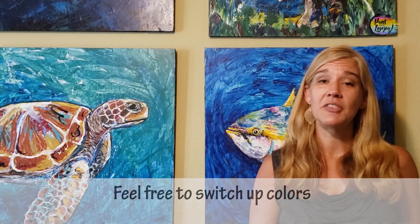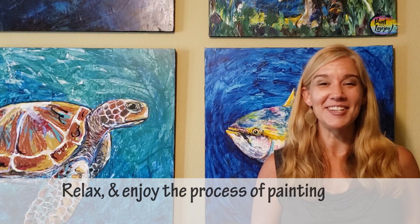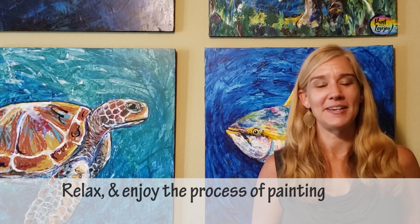With this video and any of my videos on the channel, you have full permission to switch out colors and make this your own. Just use this video as a base and get extra creative with your paintings. I think that's enough talking — let's go ahead and get started painting.